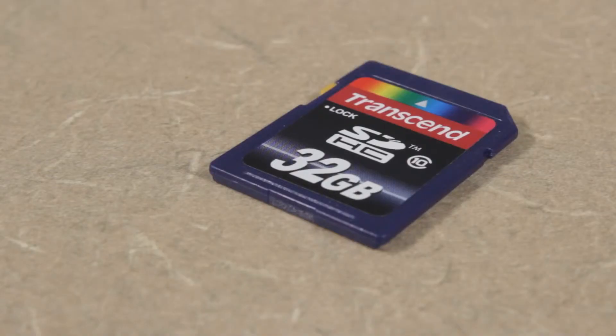There are two things you should consider when buying an SD card: their storage size and their class. The larger the storage size the more content it can hold. 32 gigabytes is a good size if you're going to be recording a lot of video.